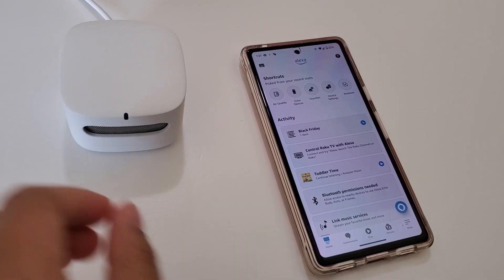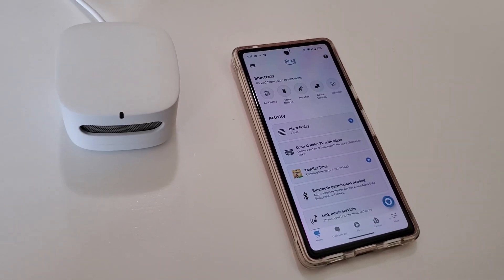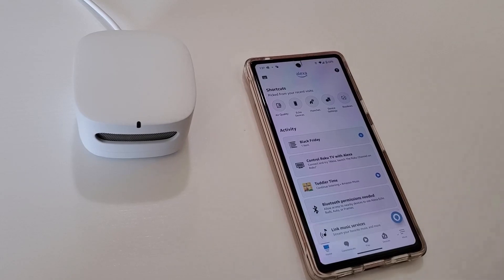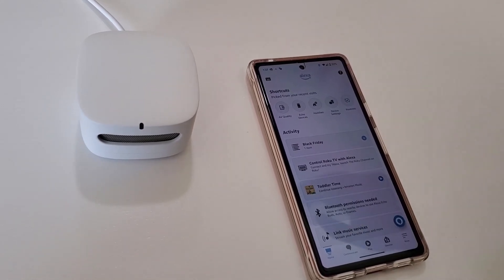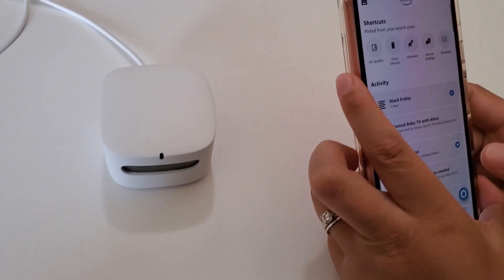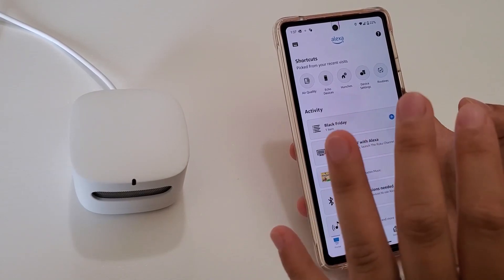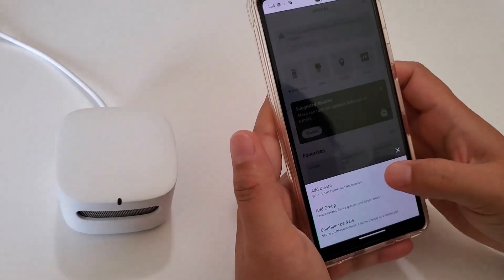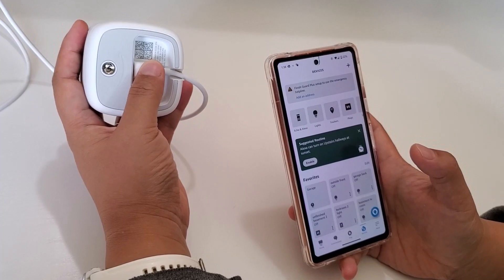Setting up the sensor is pretty straightforward. On the Amazon product page there's a checkbox to pre-link it to your Amazon account — I checked it, so it was already linked. When I first got it, I simply plugged it in and about a minute later a notification popped up in my Amazon app saying the sensor was being set up. If you didn't pre-register it, you'd go to Devices, tap the plus sign, select the device type, and scan the 2D barcode with your phone to register it.